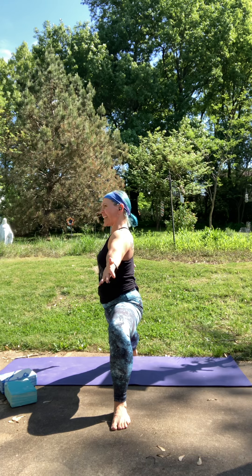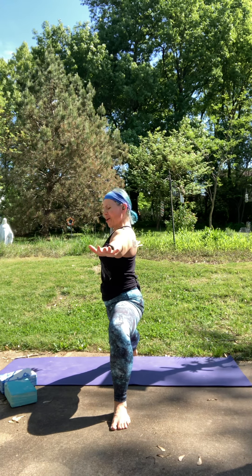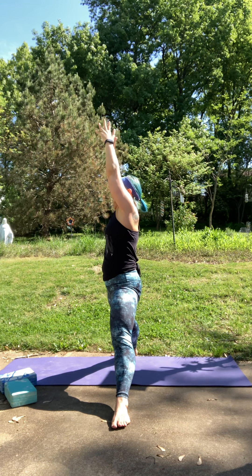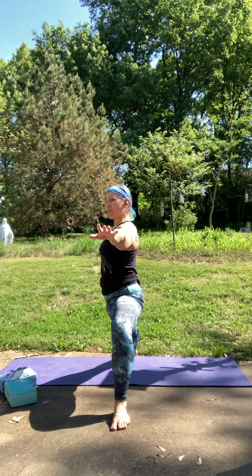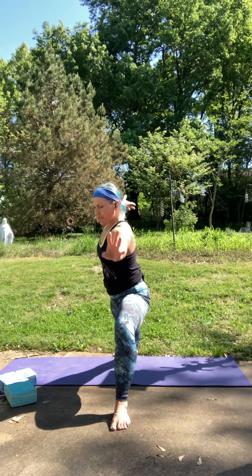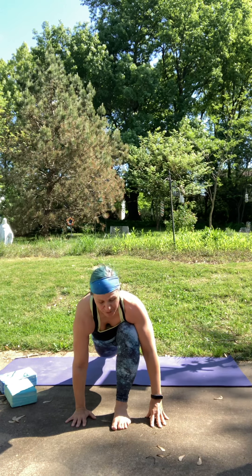Two more times like that. Inhale to reach. Exhale to open. One more time. Inhale to reach. Exhale to open. Pause as you inhale, reaching with all ten fingers. Exhale, cartwheel your hands down to frame your front foot, turn up the back heel, step back to down dog.